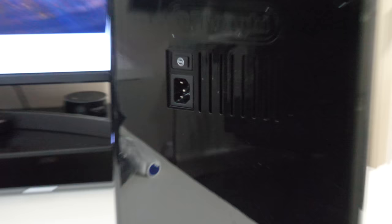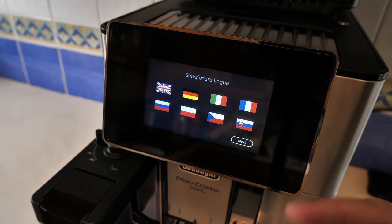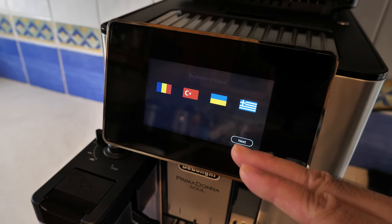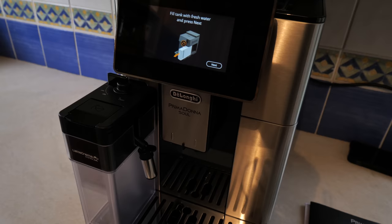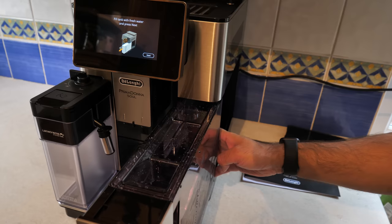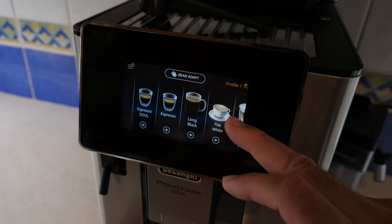Time to get set up in the kitchen. As soon as you power on, the first thing you do is select your language — you can see all the country flags across three pages. We're going to select English. It says fill the tank with fresh water and press next — a simple on-screen instruction. I filled the water up to the maximum line and slid the water tank back into the machine. This is a high resolution 4.3 inch color capacitive touch screen display, and it's very responsive.